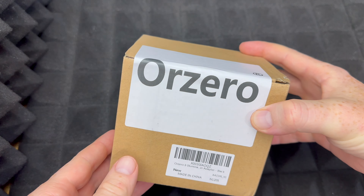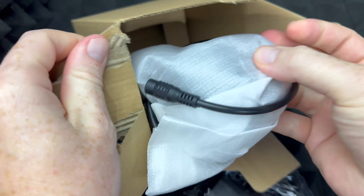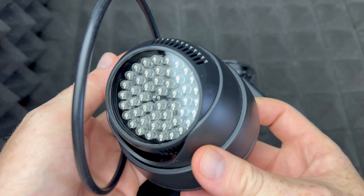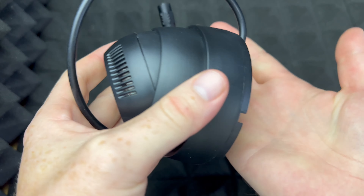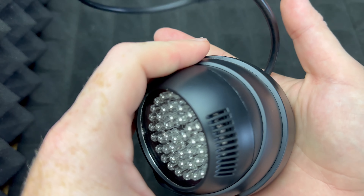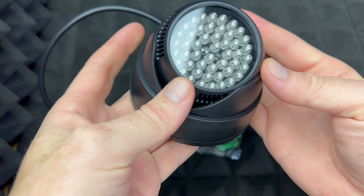Hey guys, just got this in today so we're just going to get started with unboxing. Here we go — here it is. It's not that big compared to a phone. Just look at the size of my hand compared to this and you kind of get an idea.